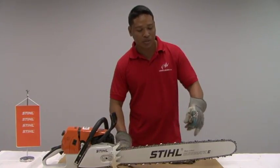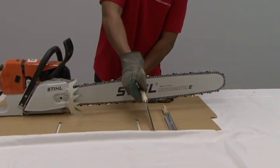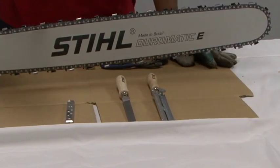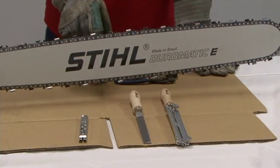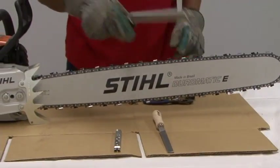In order to sharpen your 404 chain, you'll need a couple of tools. You'll need a file holder, a flat file, and your filing gauge. The filing gauge will tell you the angle of the chain so you can determine which one of the chains you got. The flat file will sharpen your depth gauge, and your file holder you'll use to sharpen the cutter of your chain.